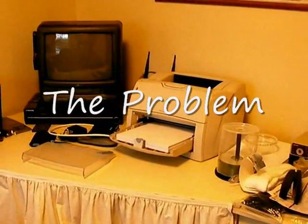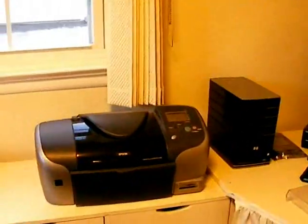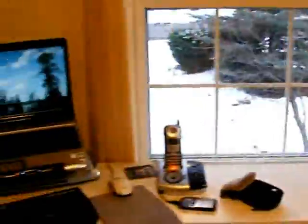This is a pretty typical home office with a printer, an HP MediaSmart server, a photo printer, a scanner, and of course the usual complement of computers.